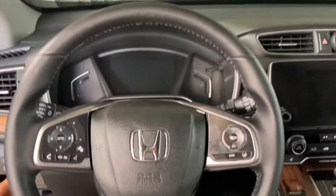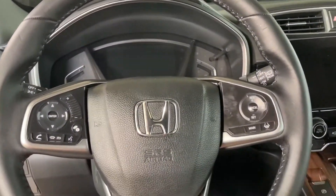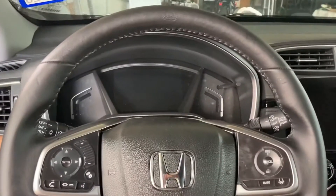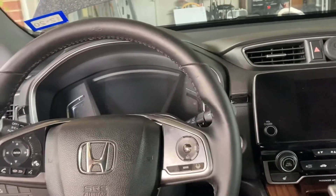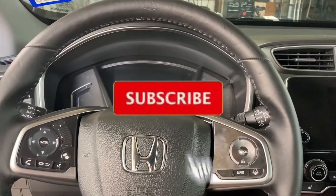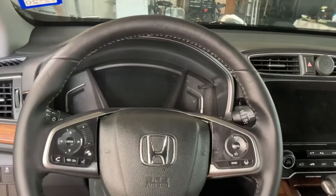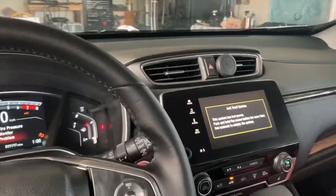That's how you swap a steering wheel on a 2017 to 2020 — it's pretty much the same. There are minor differences if you're doing the Civics or Accords, but other than that that's pretty much how you do it. Just plug the battery back in and we're good to go. If you like this, give me a thumbs up and subscribe for more content. If you're in the local Dallas area and want to do this, hit me up. Also, when you turn your car back on, you're gonna have a bunch of warning lights — don't be scared, they will clear out.